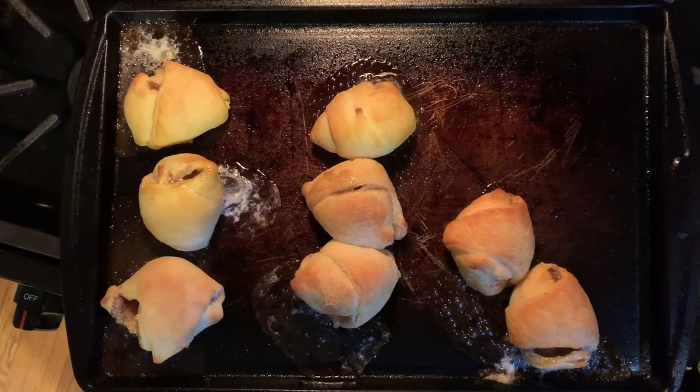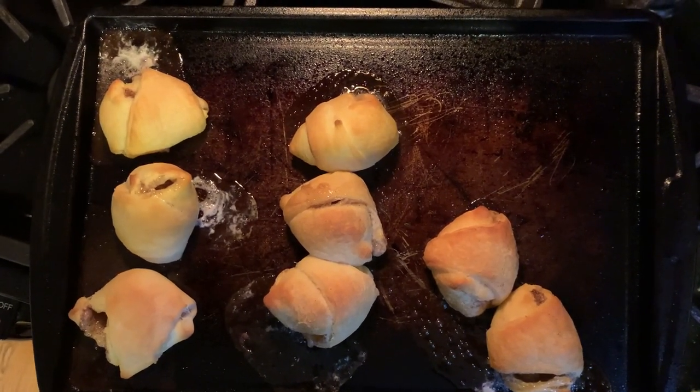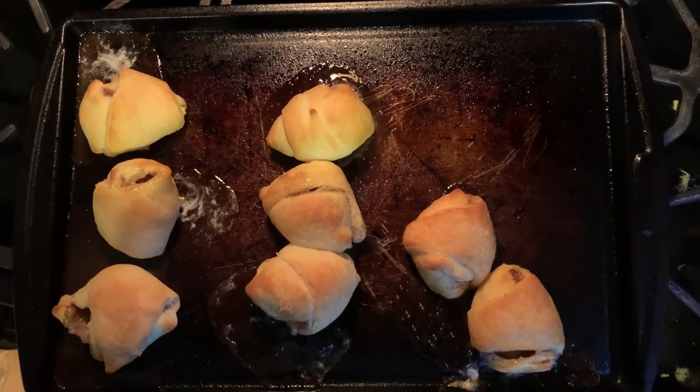This is how they came out of the oven. They look a little messy, but they look done. So let's let them cool off for a minute and we'll do a taste test.